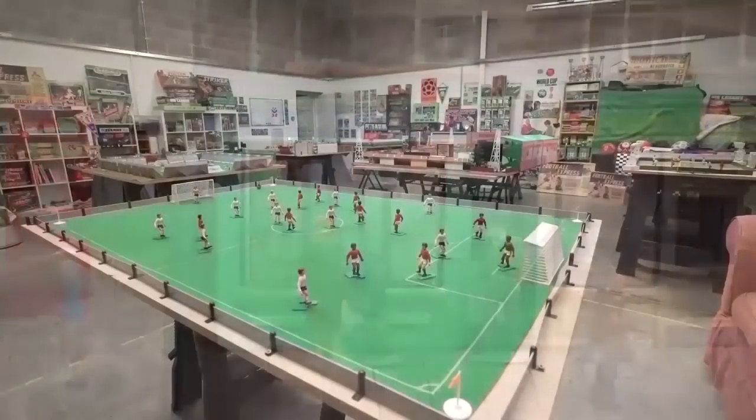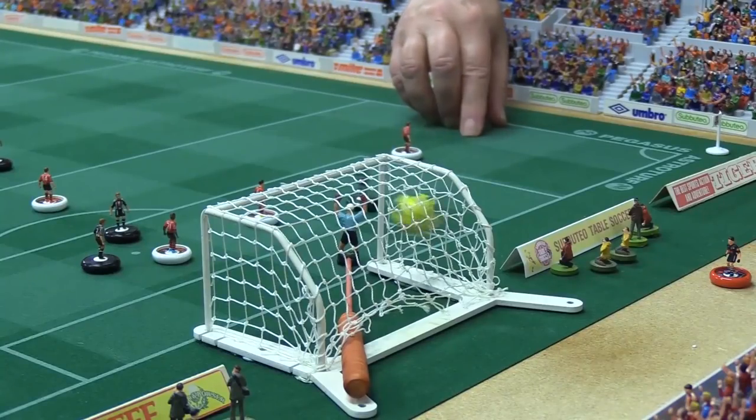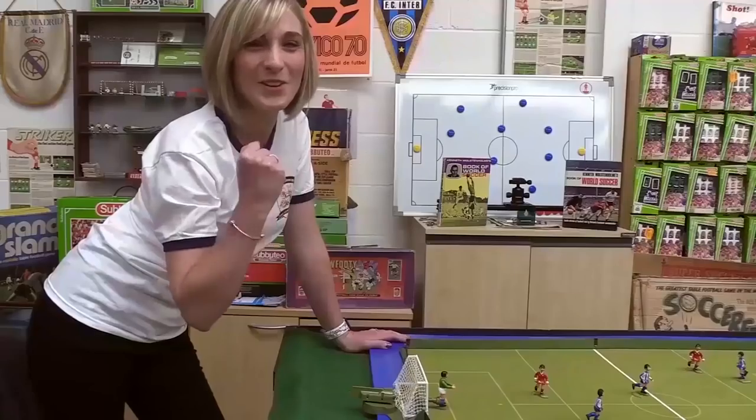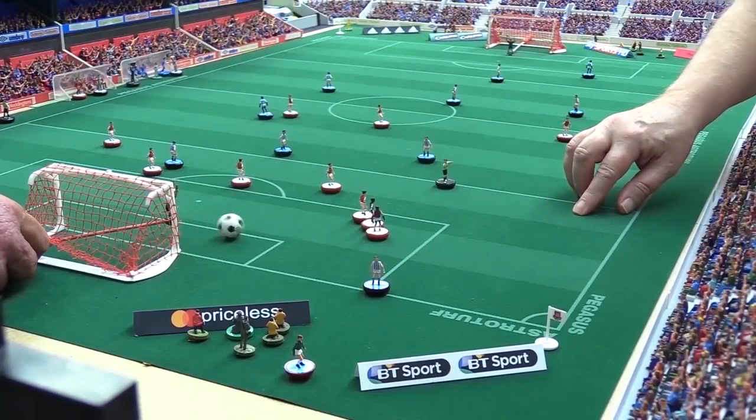Table Football Monthly? Don't mind if I do! Hello and welcome to the September edition of Table Football Monthly. And yes, I know we have gently tiptoed into October, but we have delayed this edition on purpose because we have some truly jolly and very groovy news to share with you later in the programme.